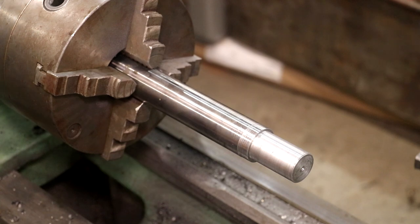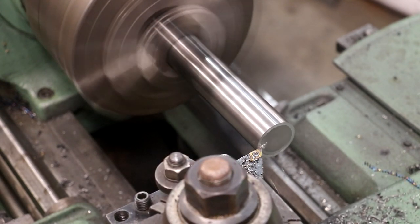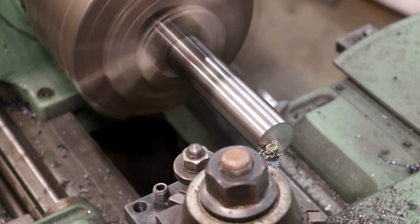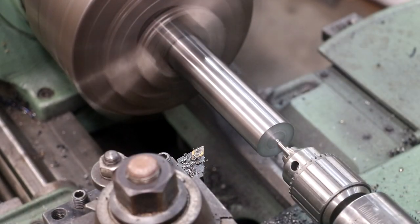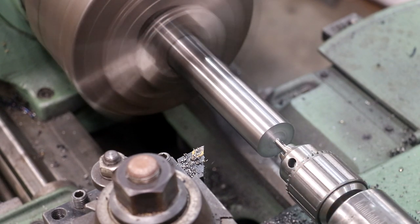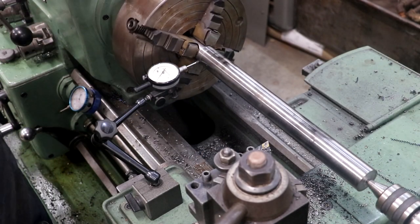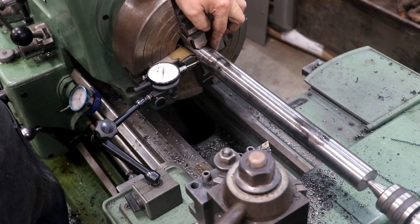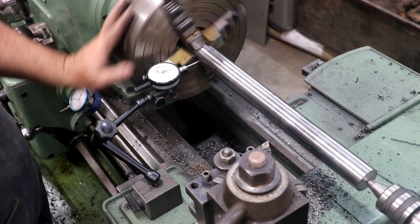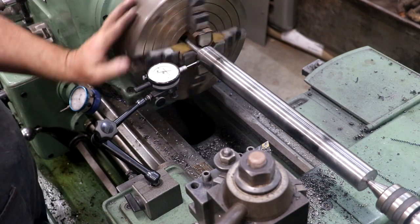All right, we got that end fitting good. Now I'm going to flip this part around and get ready to do the other side. I'll start by facing this end and put a center drill in this side as well. I've got a four-jaw chuck here that I can adjust. What's important is I turned that little reference section in the same setup where I turned that shaft down, and with the center in the end we've got support. Everything in that section is going to be turned off anyway, so even if it's not perfectly centered right now it will be when we're through.